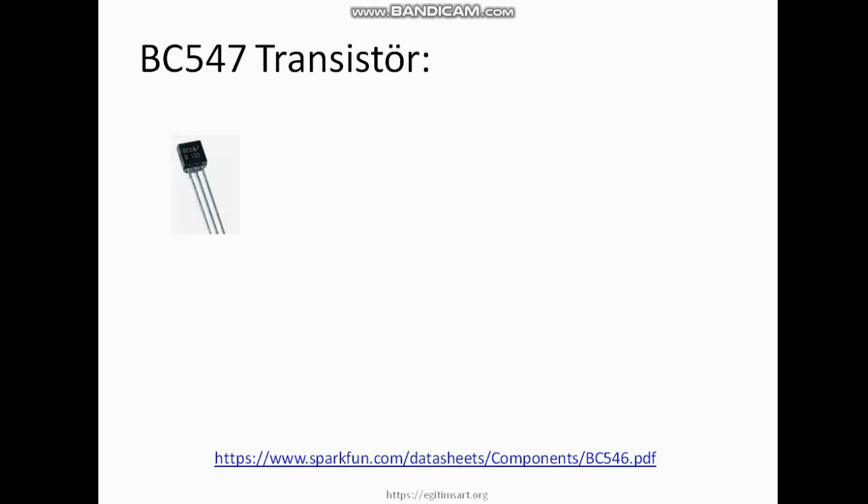Kullanacağımız BC547 düşük güçlü bir transistör, TO92 kılıfı var. NPN tipi; yani base'den uyguladığımız pozitif gerilimle kollektör-emitör arasındaki akımı ve gerilimi kontrol edebiliyoruz.